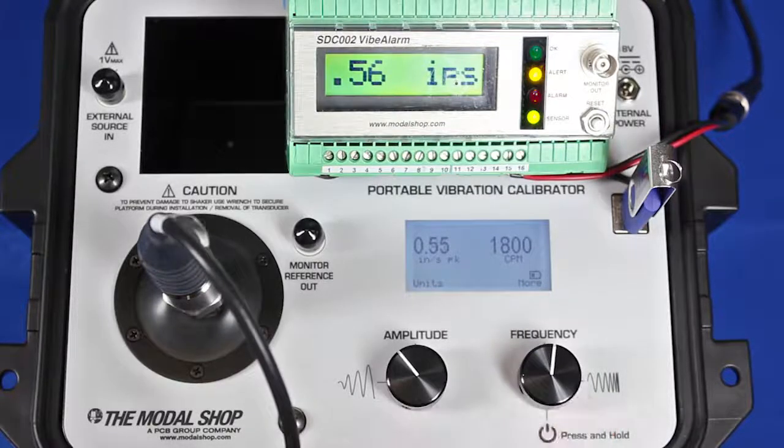Next point — just move the frequency dial one position and it automatically jumps to my next pre-programmed point, which is 1.05, and the alarm threshold has also triggered. Now I have these alarms set to be non-latching, so here's my next test point: we're going to run the same test at 3600 CPM. At 0.25 inches per second, my reading is correct and my alert and alarm are turned off because I haven't eclipsed the threshold.